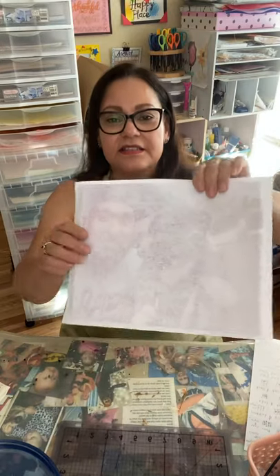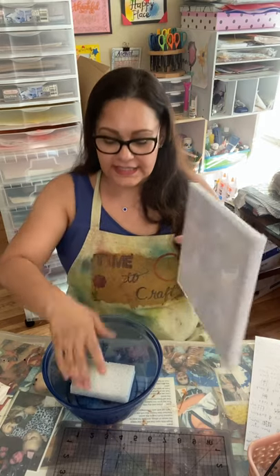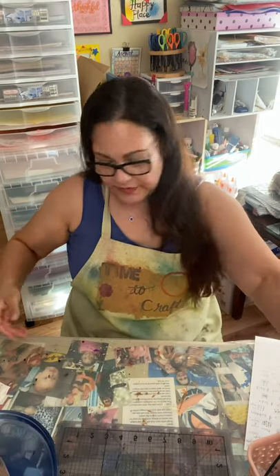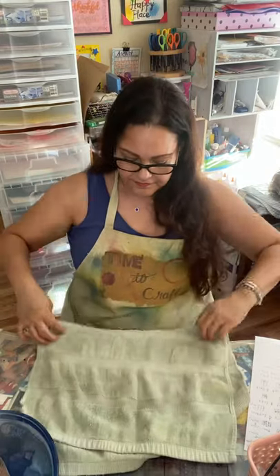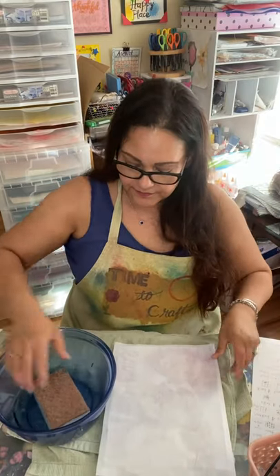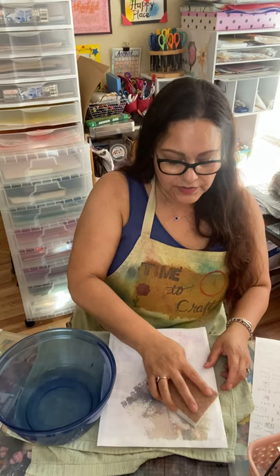Okay, so this is another one — same son, same dog. It's his new puppy, he calls it his son. So what we're going to do is wet this with a sponge. Let me get a towel down here so I don't get everything all wet. Get your sponge nice and wet, and then you're just going to go over it — you want to get the top paper nice and wet.